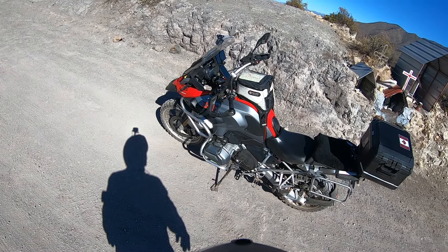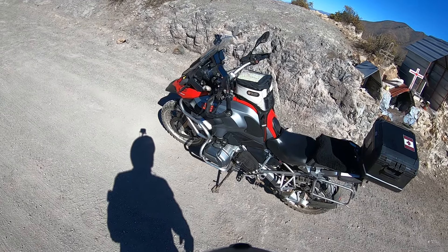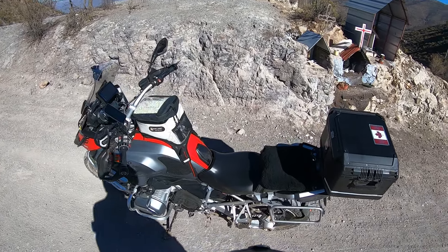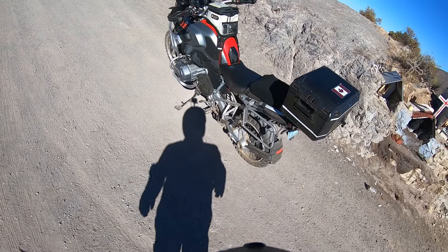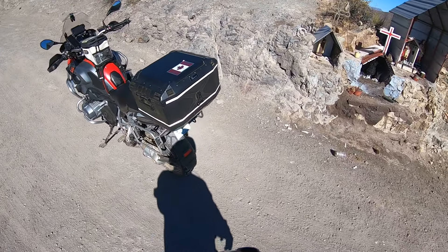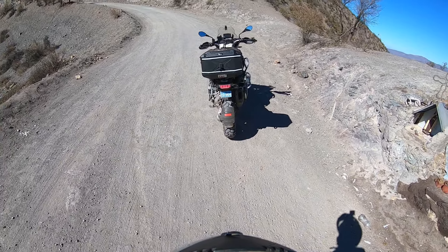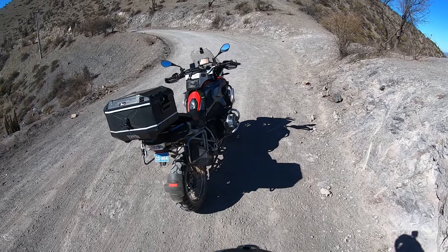I've got some straps, tie wraps, bungees, and locks to secure the bike. On the back you can see some small Givi bags — they have the puncture kit on the Givi that's right above the tail light, and more straps.